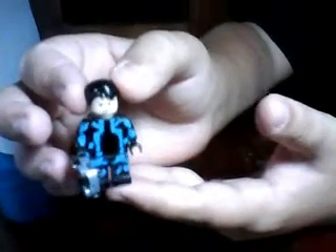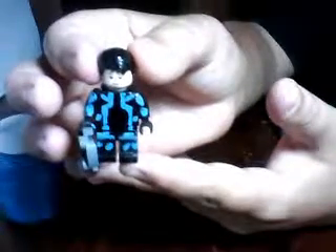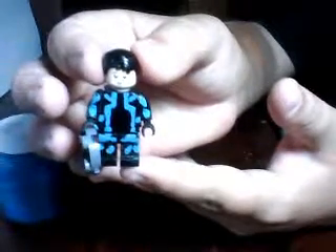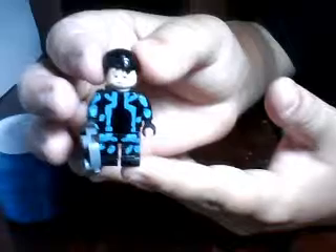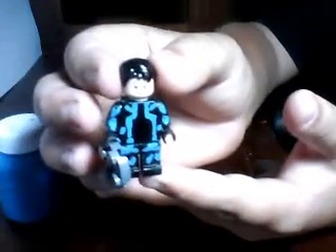You just get this figure made up and that's basically it. I hope you enjoyed this how-to-make-a-Lego tutorial — it's probably not as great as many are. I'm basically just showing you the figure and holding it up to the camera most of the time, and this is basically how it will come out if you follow my steps.